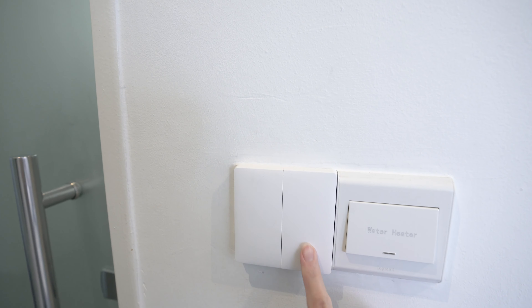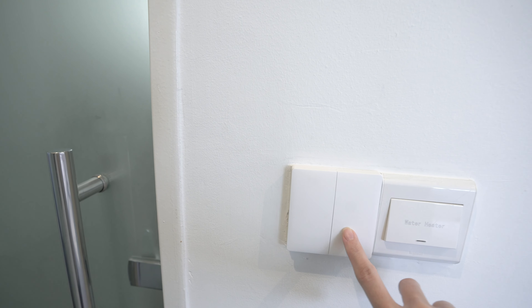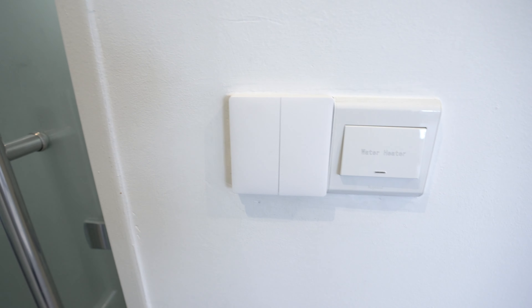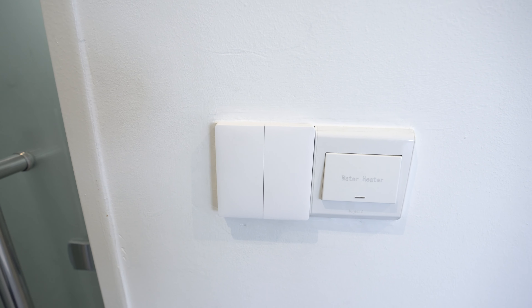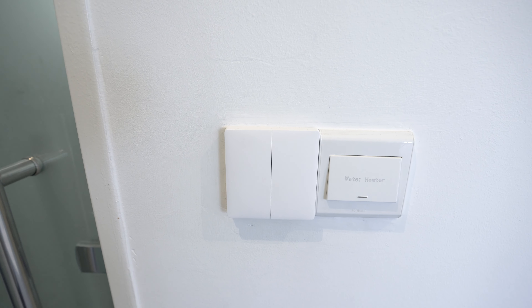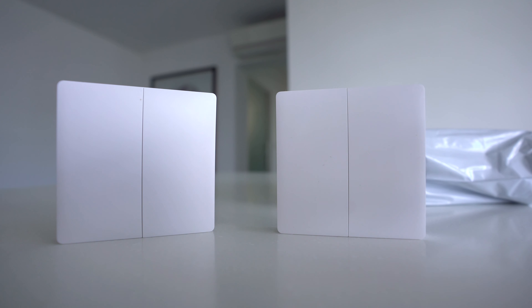I wouldn't say all switches have this problem — the wall switch is working quite well. I had it installed in January 2019 and it's still working now. This one is connected to the LED and this one to the T5 and the exhaust fan, so I don't have much trouble with it. Maybe a little latency on the app — four to five seconds — but there are times it works really fast and really well.